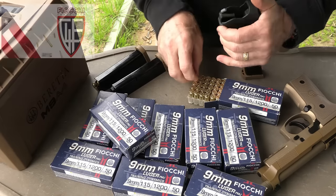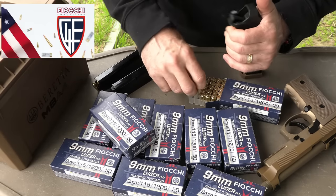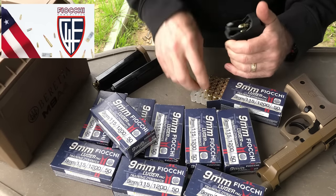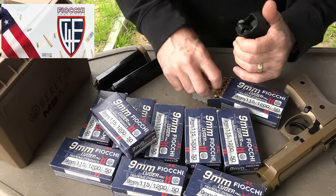Big thanks to Fiocchi for sponsoring the ammunition — all made right here in the USA, one of the biggest suppliers of ammunition in the country. It's great to see this stuff back on the shelves. We also appreciate Lula Loaders for making mag loading easy, and with these 18-round magazines that's a big bonus.